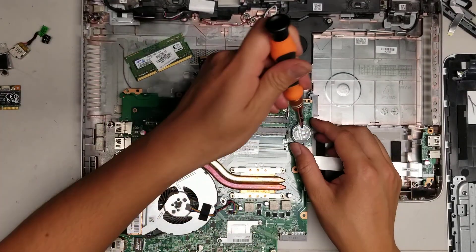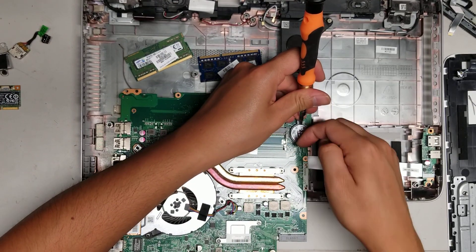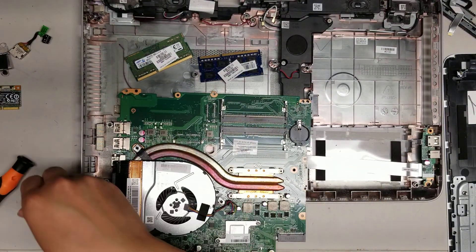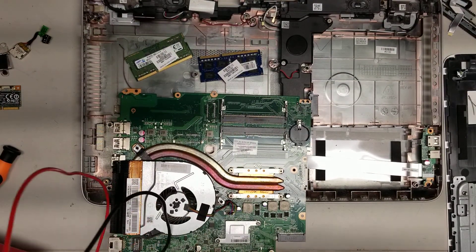Then you got the CMOS battery. To get that out, you push it to the side — push it down — and then you can pop it up. It has to slide past these little connectors here. I'm going to check the battery and see if it's holding enough charge.